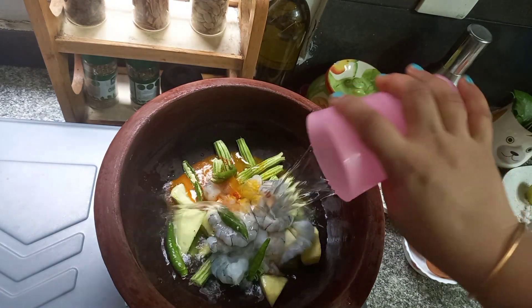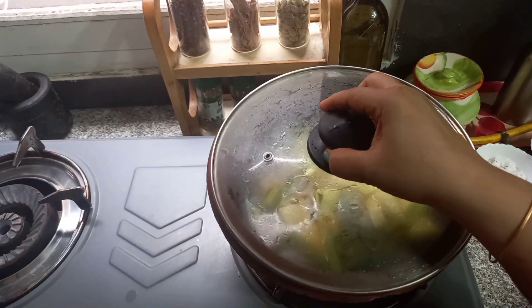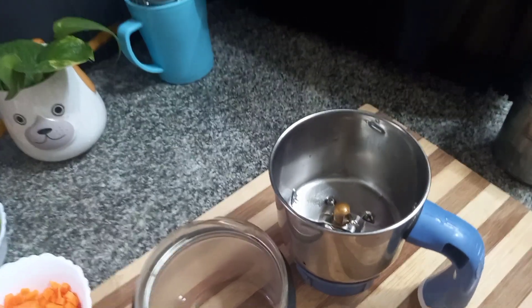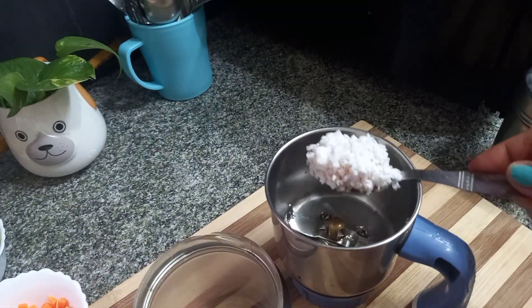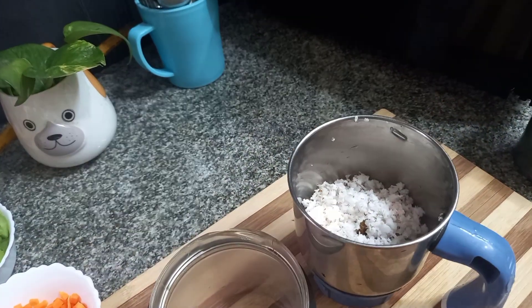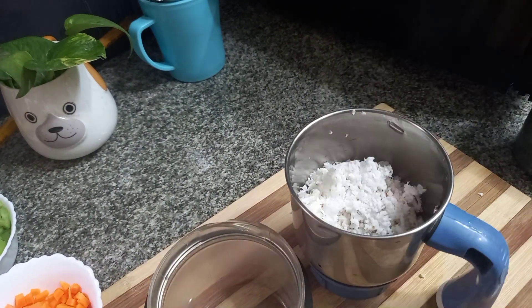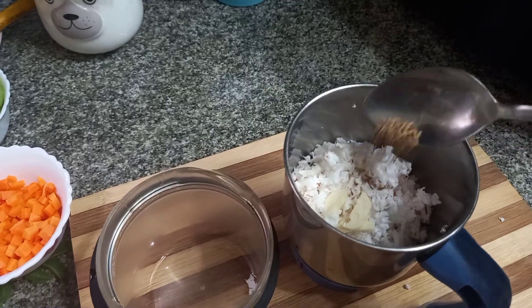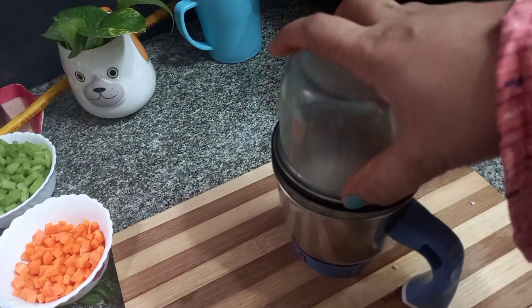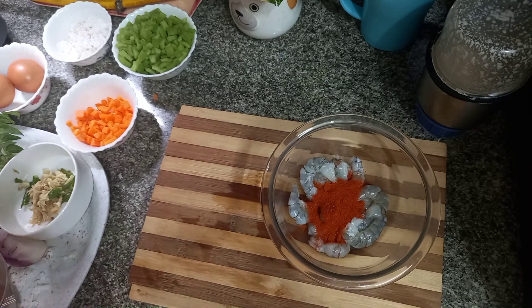In the middle of the jar, I will mix it in a small bowl. I will cook it as well.